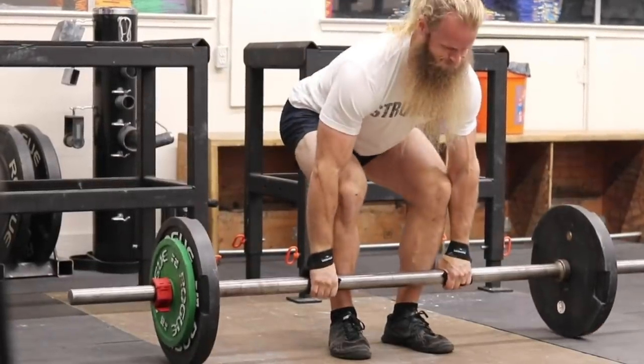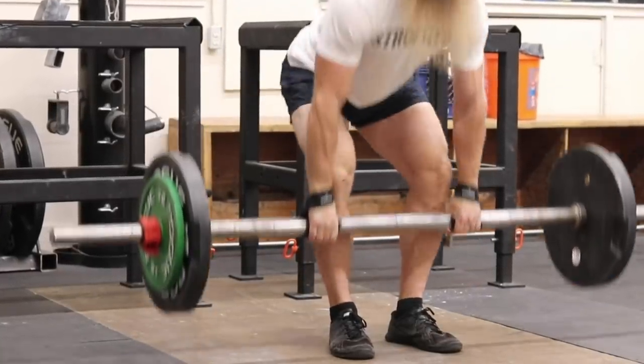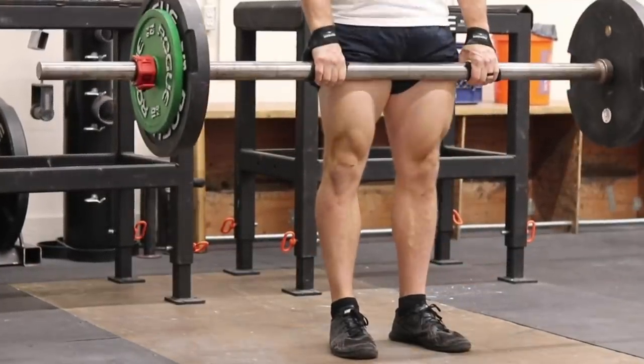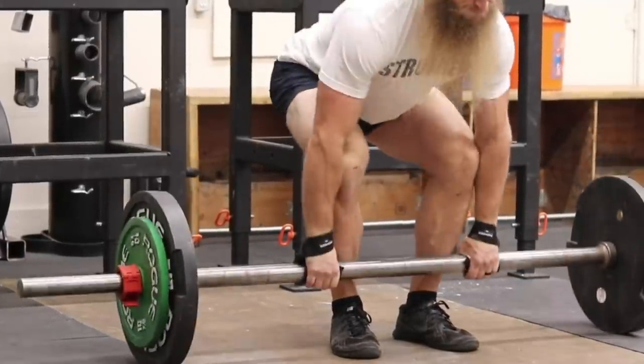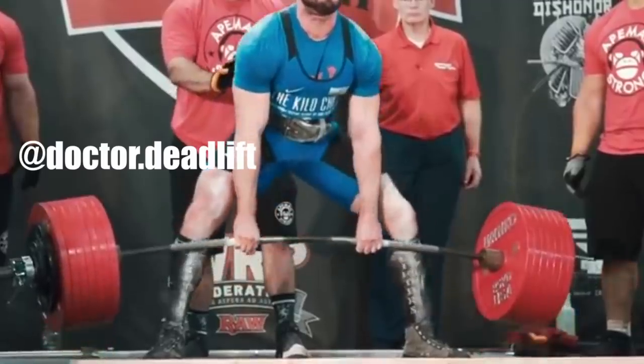Another reason why the axle bar deadlift is challenging: an axle bar — a real axle — is just a solid piece of steel. It's a fixed bar. There's no bend at all, no flex, no give. With a standard barbell, and especially with a deadlift bar, there's a lot of bend and flex in the bar, which means once the weight actually leaves the floor you're at a little bit higher starting position and the weight gradually comes off the floor. When you're deadlifting with a stiff axle bar with zero give and you're pulling 500 pounds, that 500 pounds hits immediately — the weight feels like it's stapled to the ground.